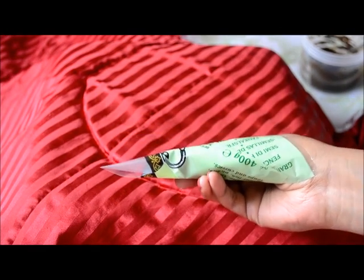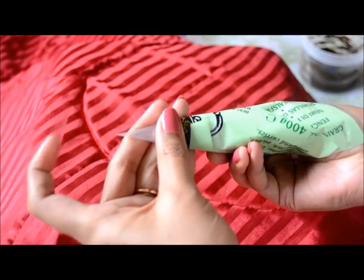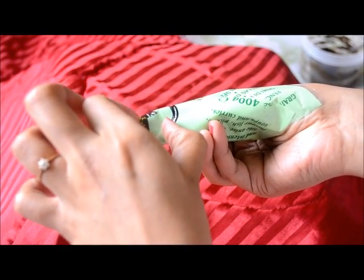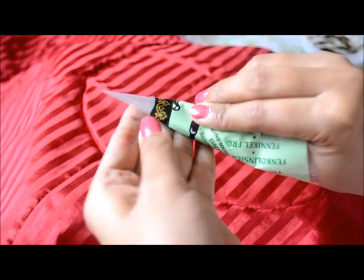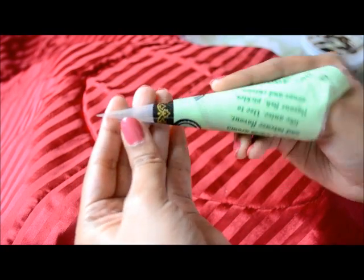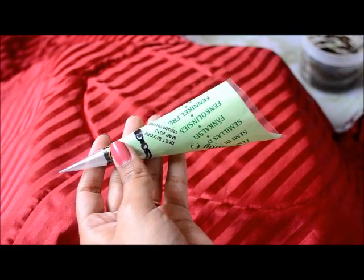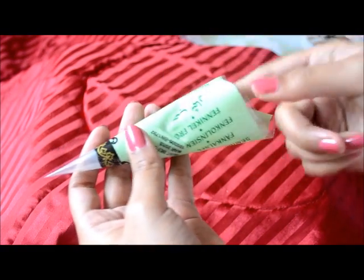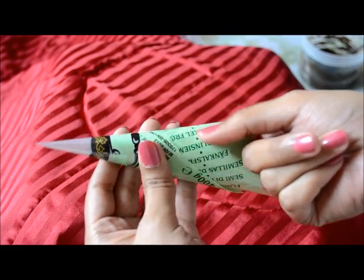Take a cello tape. First you need to tape it like this. Applying the tape is very important because the more properly and cleanly you apply it, your mehndi will be safe inside.